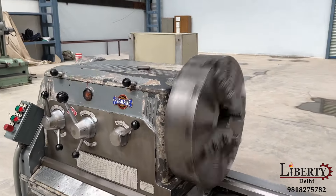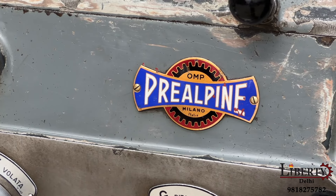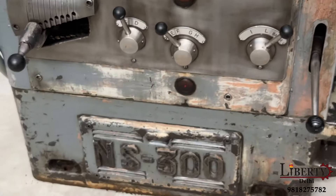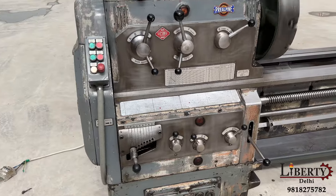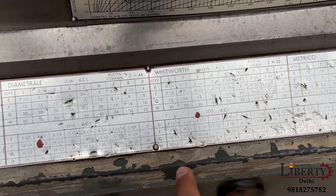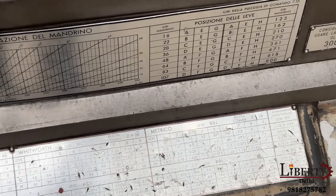The make of this machine is OMP Prealpine. This is a made in Italy machine and the model is NS-300. The machine is capable of doing metric as well as Whitworth threading. The threading chart is also visible on the machine.